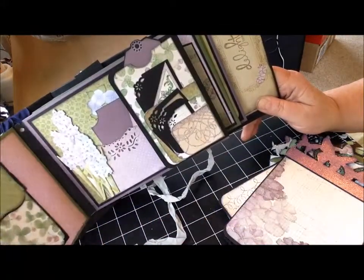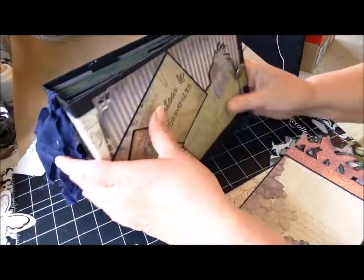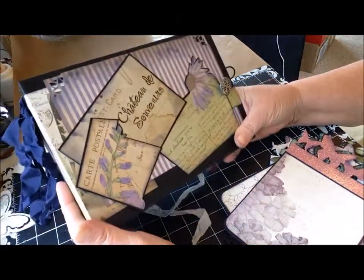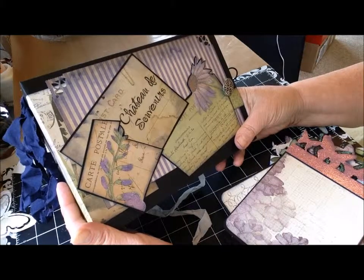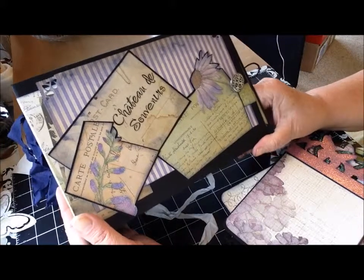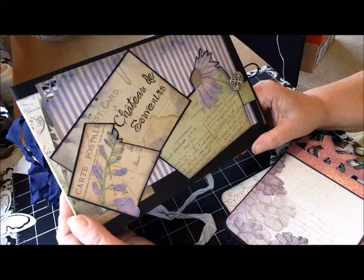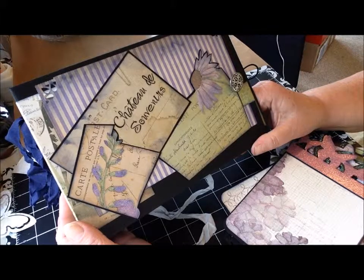So that's it. I really enjoyed working with this paper selection. I hope this will inspire you to create a memory book. Thanks for joining me — don't forget to check me out on my website, timetobecreative.com. I'll see you next time. Bye-bye.